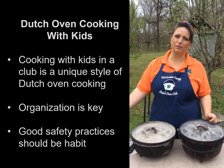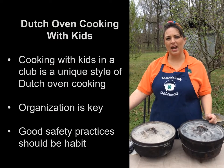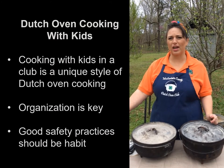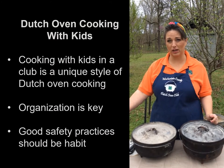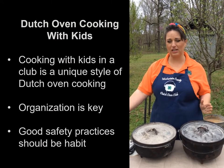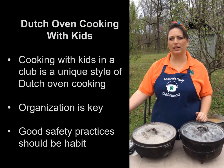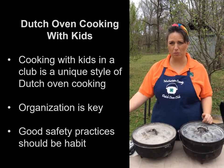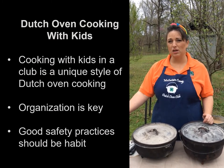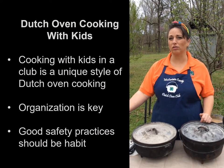In our Dutch oven club, we typically have 6 to 12 kids cooking at one time, and that can get a little chaotic. We want to make sure that our campsite is well organized and that we've put plenty of thought into safety every time — safety habits, safety routines. We want our kids to hold one another accountable for safety and look out for one another. Today, I'm going to show you how we go about setting up our campsite.